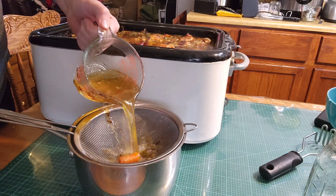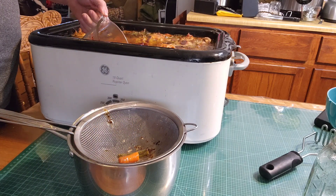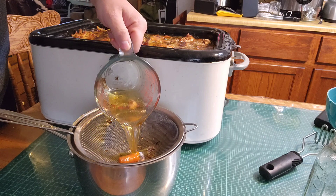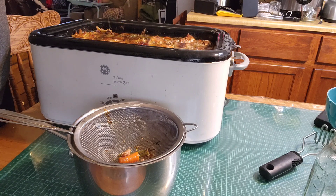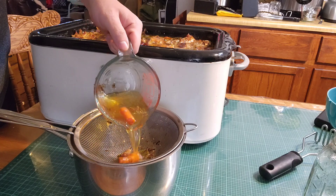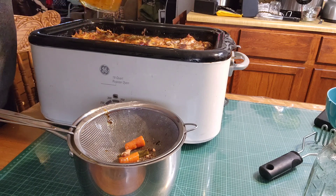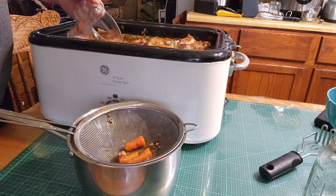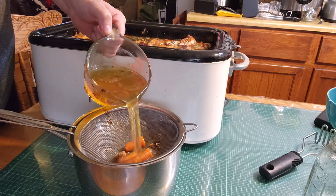And what this does is it takes our Thanksgiving turkey that we all ate and had a great Thanksgiving dinner with, gives us some leftovers to eat the next day, and then gives us enough turkey broth that we don't have to buy any chicken broth again for the next year. So we use this turkey broth throughout the year in any recipes that call for chicken broth, and if we cook a whole chicken, we'll end up making more chicken broth we can use in those recipes too.